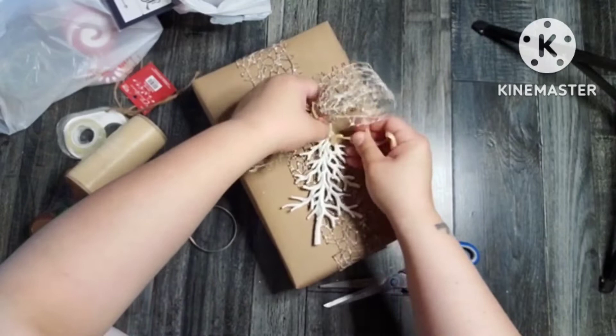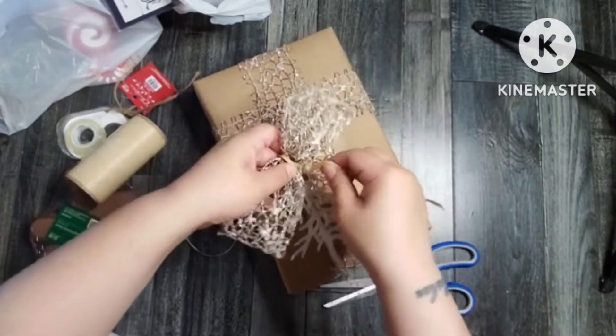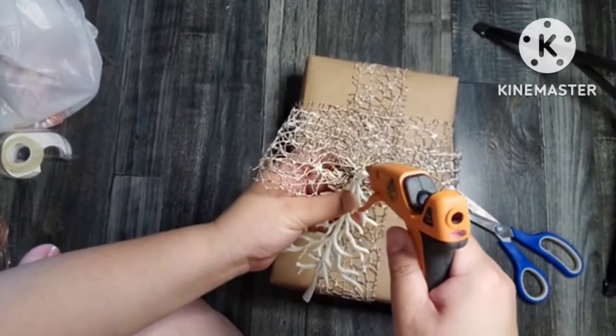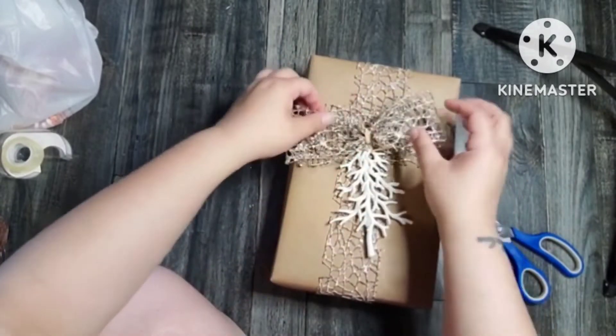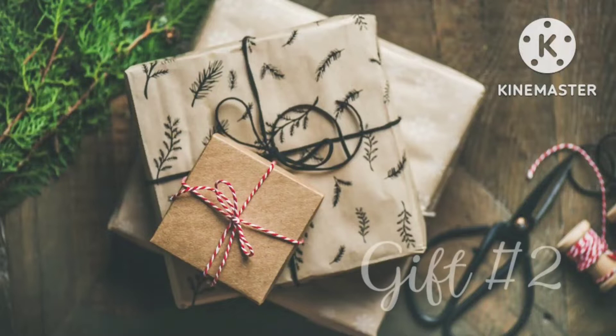I just kind of wrapped it around a little bit and it was fine. I took this Christmas tree ornament from the Dollar Tree — oh my goodness, look at those wild hairs, sorry, I did not realize I was that close — and I just kind of hot glued that on there just like that.